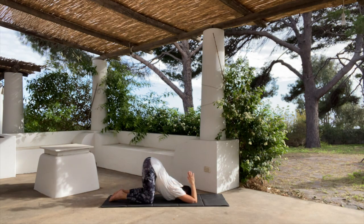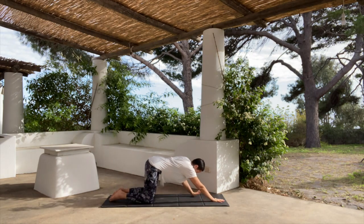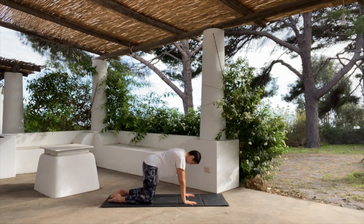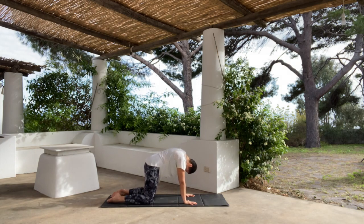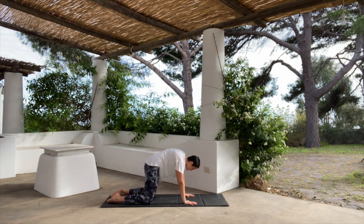To release, extend the arms in front of you, weight into the hands, push back up into all fours. Cat-cow — inhale, lengthen the front of the body, arch the spine, look up. Exhale, compress the front of the body, lengthen the back. Inhale, arch; exhale, round, compress the front of the body and look for the navel, stretching out the back.